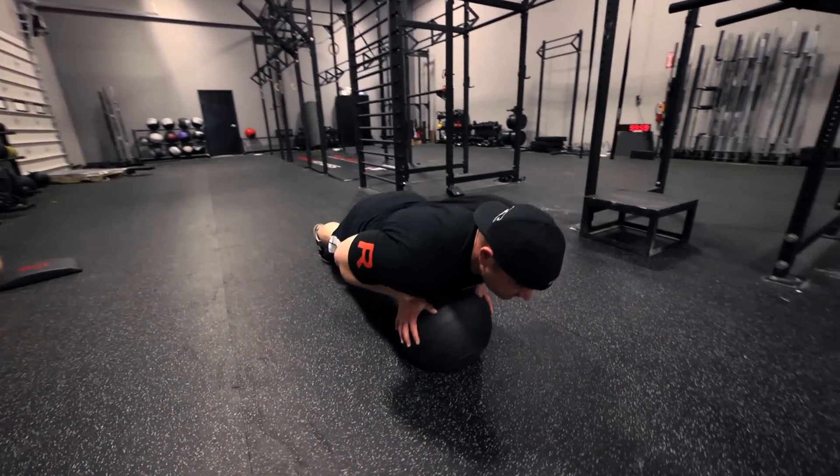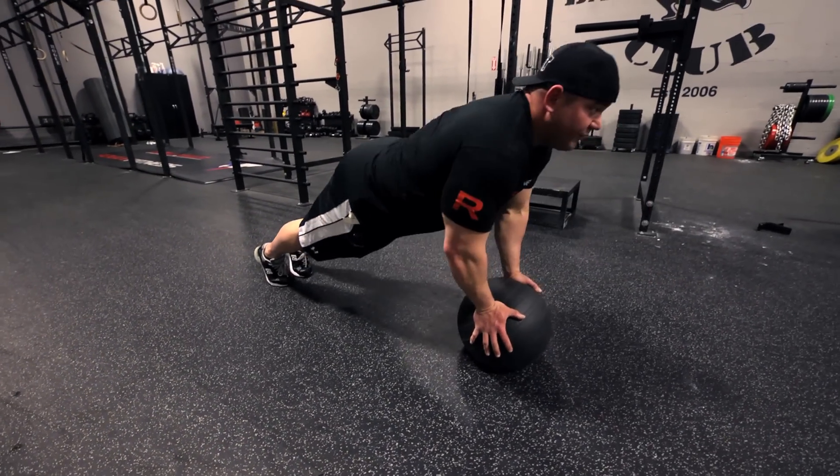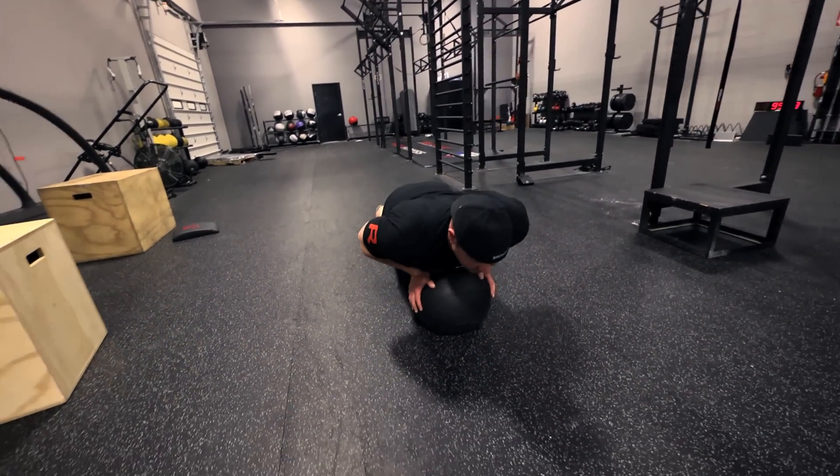Very much like a close grip bench press. This helps improving the strength of the triceps, improving your lockout, and improving your stability.